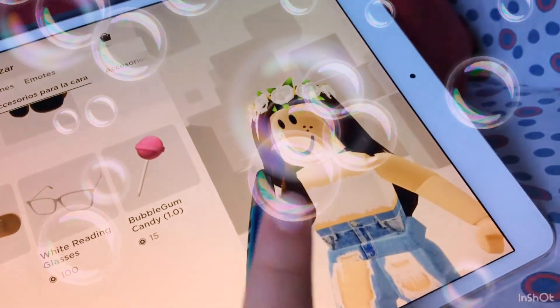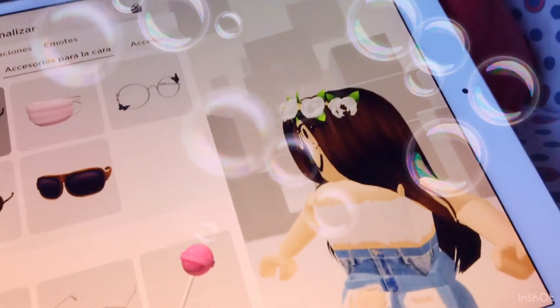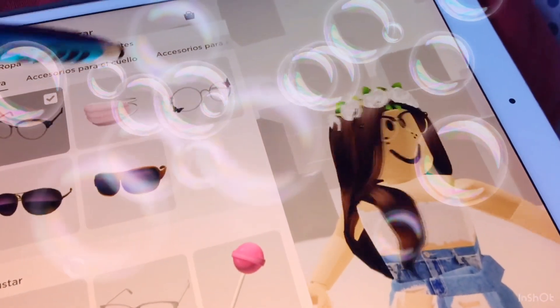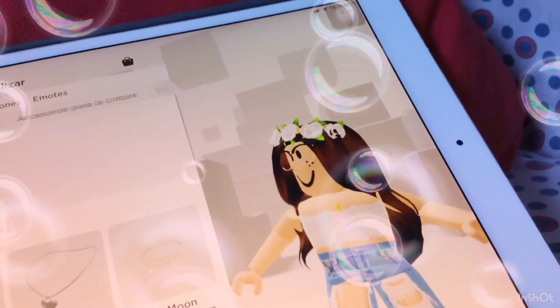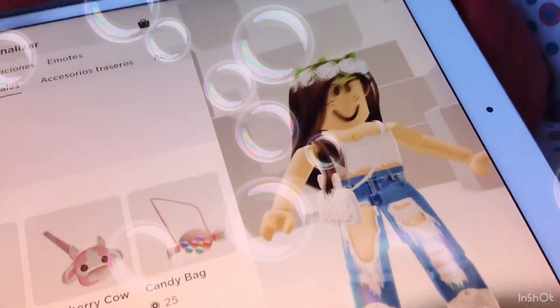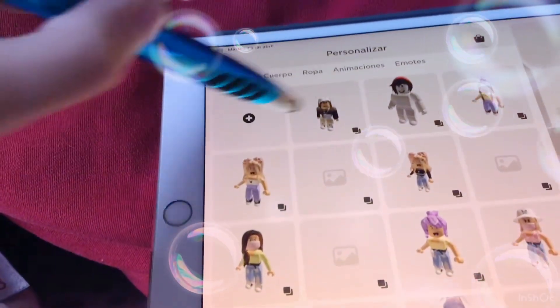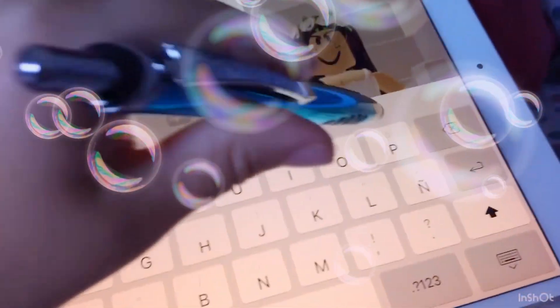First, let's get these. Next, let's get a BFF necklace — I told my BFF to buy it and she bought the other side — and this cute handbag. Then we press there. Let's see what should we call it. Let's call it my name.